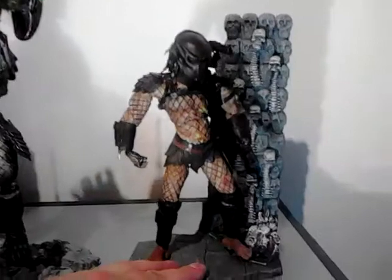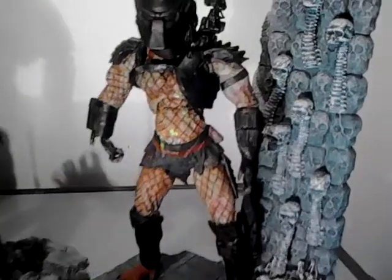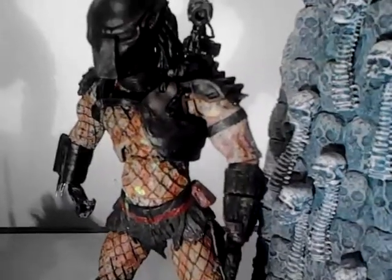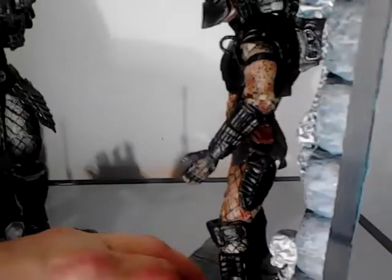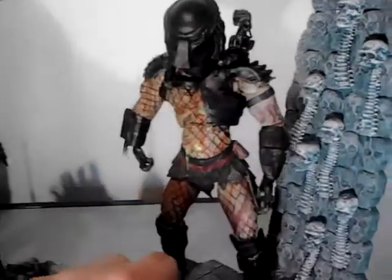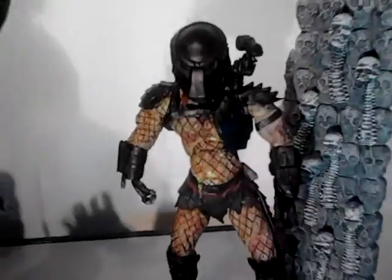I've got a bit of a mish-mash predator here — let me move that carefully so it doesn't tip over. It's a Predator 2 figure with the armor changed out for the Predator 1 armor, shoulder cannon, and the breastplate. The shoulder pads are from an AVP figure. I repainted all the armor in copper, browns, and black washes to make it a bit more screen accurate and authentic.